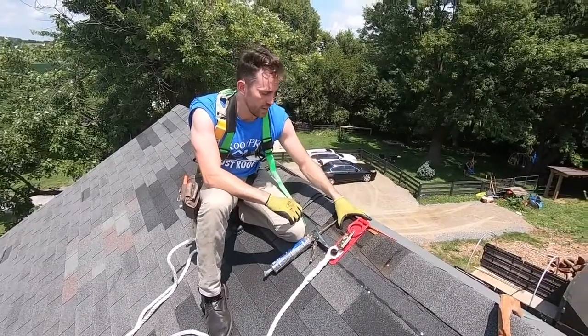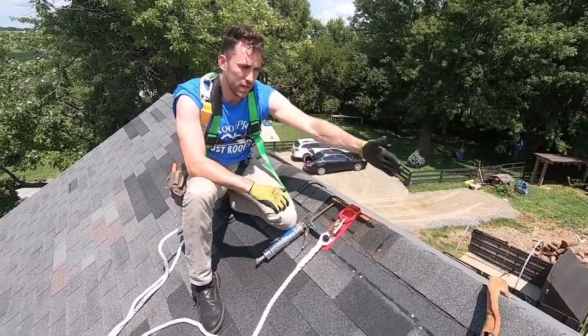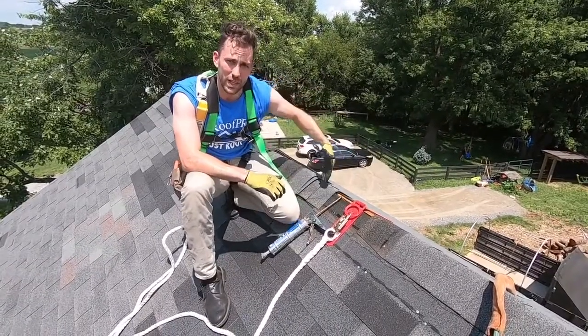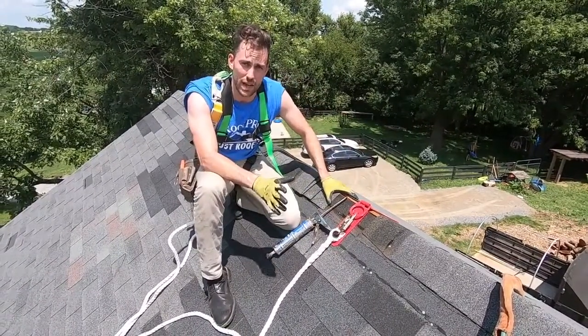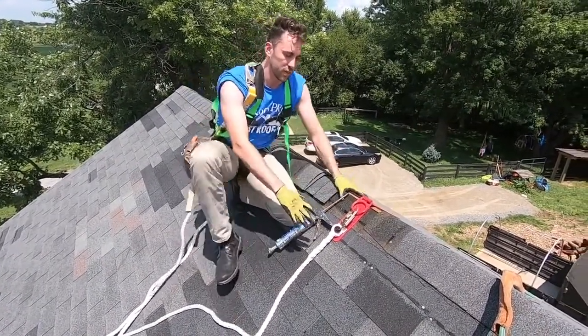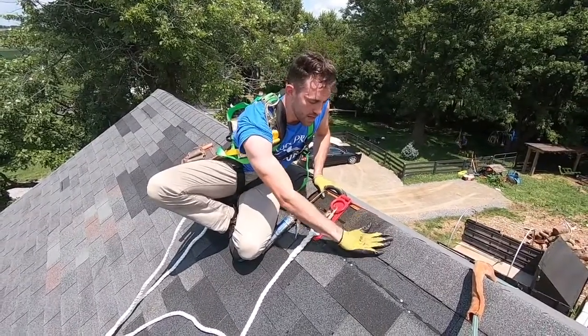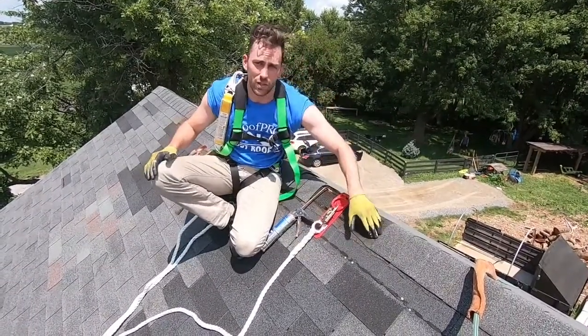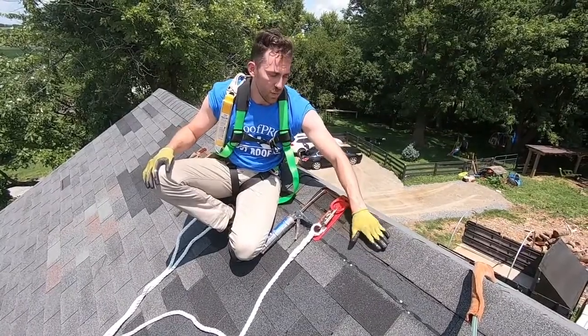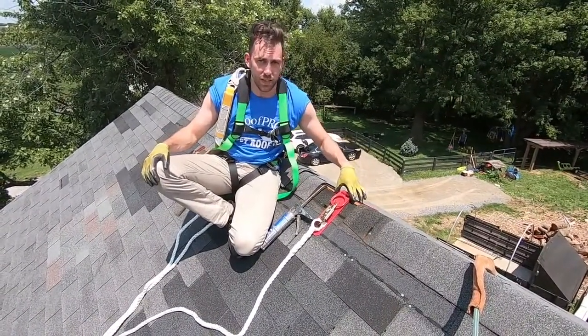That's where ridge vent comes in. If ridge vent was here, the hot air would be able to get out. You would want ridge vent the entire length of the ridge depending on the size of your attic. What ends up happening is your shingles age quicker — these shingles aren't even that old but they're starting to fall apart. You can do this and granules just come off really easily, which is one of the signs that the roof is aging due to poor ventilation.